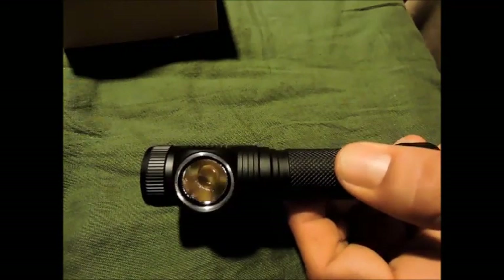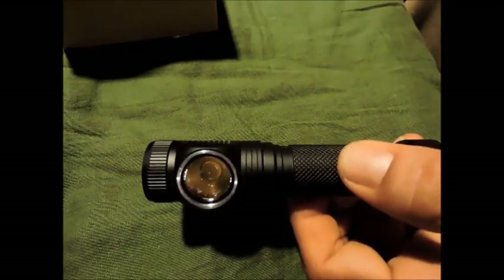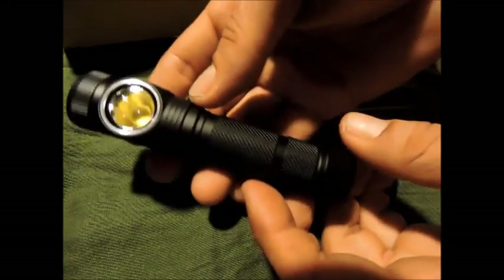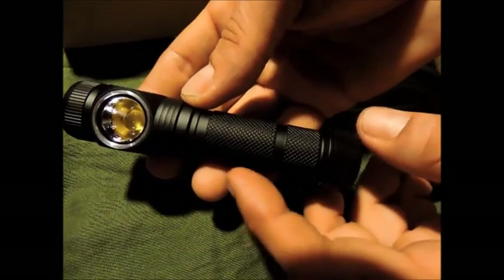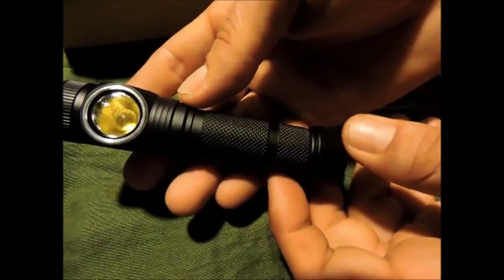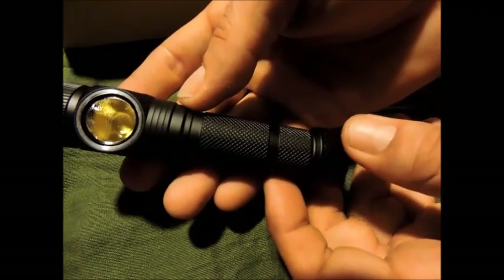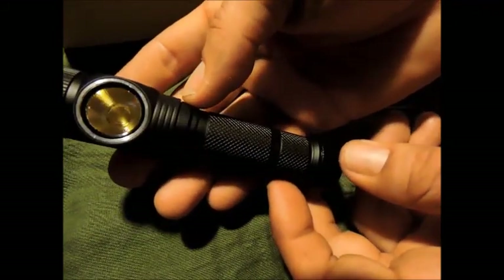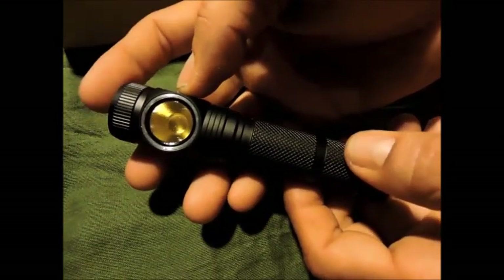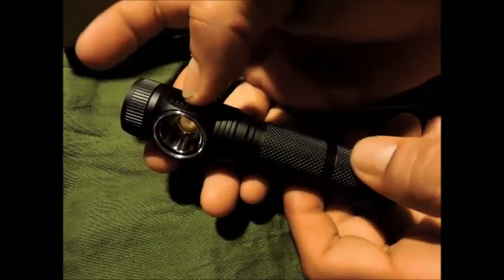C'est un LED haute performance qui va nous permettre d'avoir vraiment une grosse autonomie. On a changé la taille du tube pour que ça puisse accepter plus de batteries — avant ça n'acceptait que des 18650 IMR, un accu un petit peu spécifique. Maintenant tous les accus rentrent dedans, sachant qu'il faut quand même un IMR pour développer la puissance maxi, les 2000 lumens.